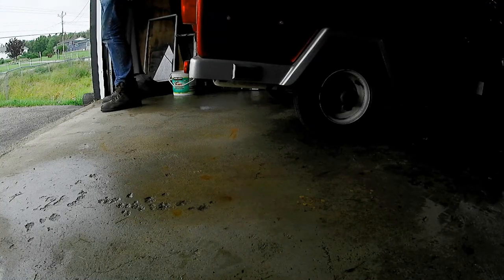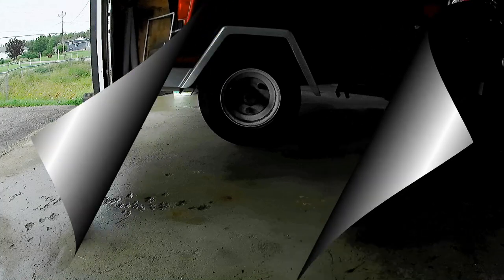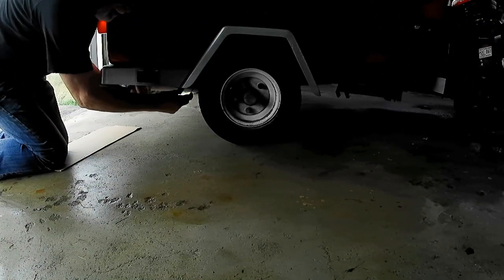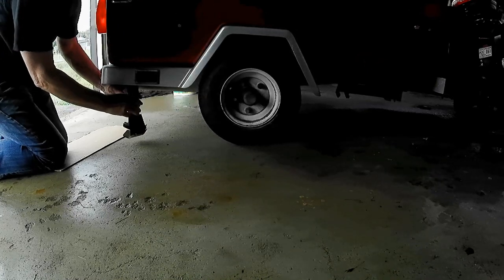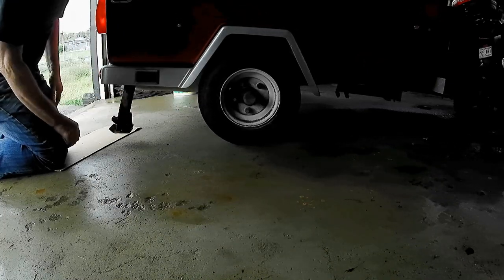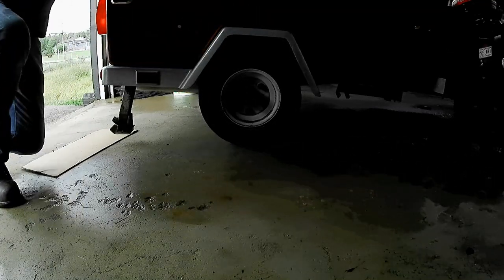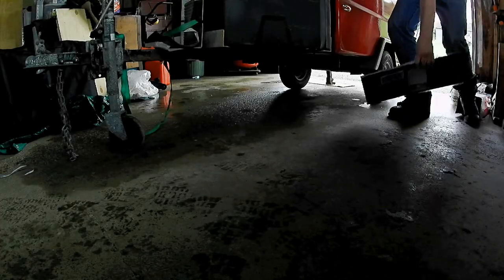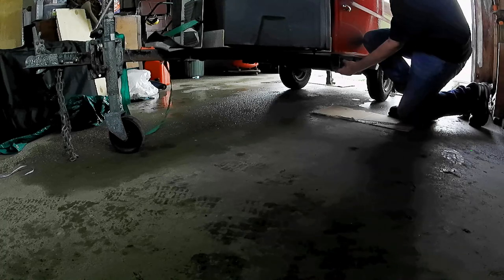Opening the garage door gives me a lot more light, but it does set up a contrast problem that the camera can't quite cope with all the time. While we are doing a little maintenance here, I am going to take the jacks down and give them a little bit of a cleaning, and then I am going to spray them with a little bit of flat black rust paint.